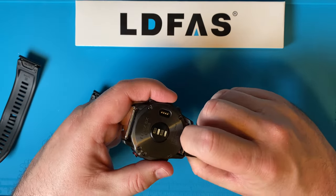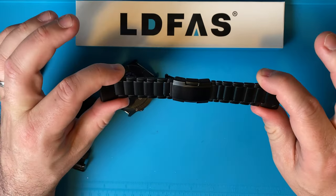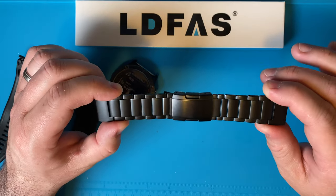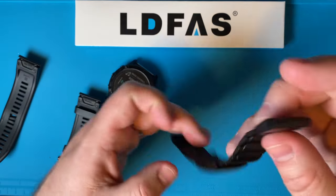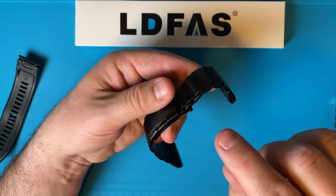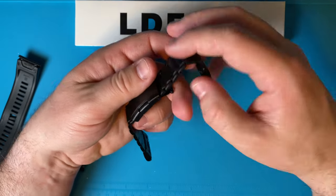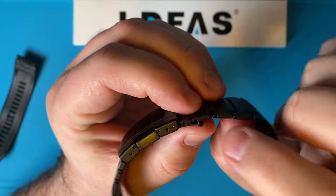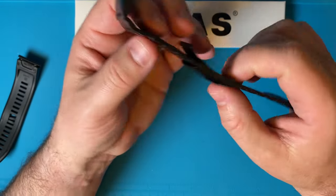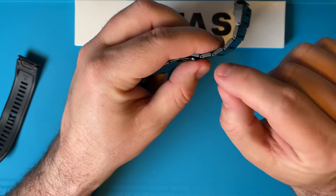The length on this — you can size it from 5.7 inches to 8.1 inches, or 145 millimeters to 210 millimeters. To size it I have a tool for regular watch bands, but that tool was a little bit big for this. The holes here are a little bit smaller, so they provide their own tool. It makes me a little worried that the pins are smaller than standard.